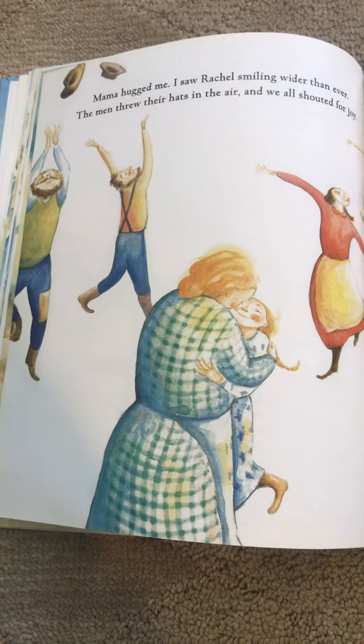What do you think they're happy about? Maybe a birthday? Or maybe they made it somewhere — to their destination.